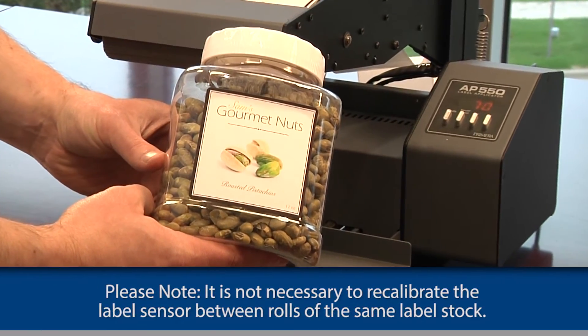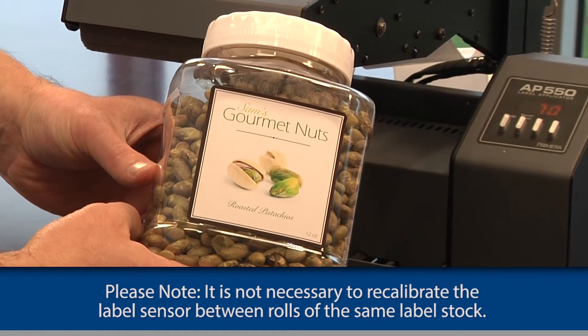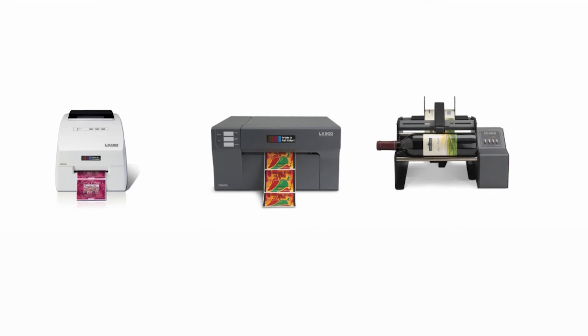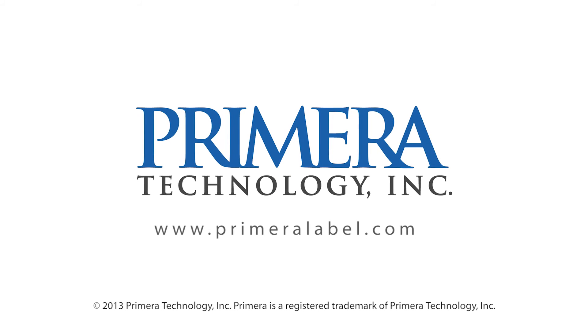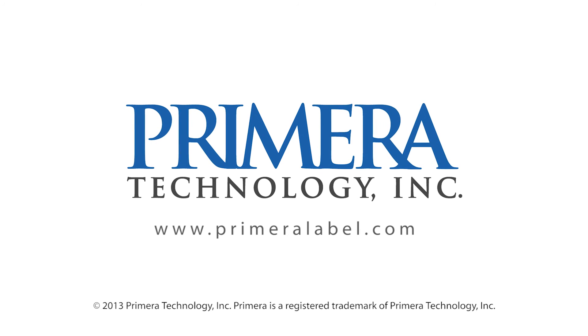Please note, it is not necessary to recalibrate the label sensor between rolls of the same label stock. For more technical support on the AP-550 and our other Primera labeling products, visit us at www.primerilabel.com. Thank you.